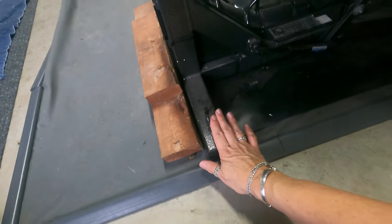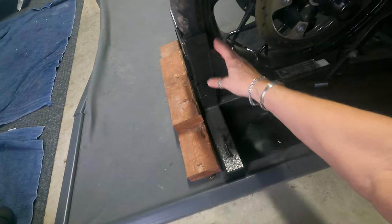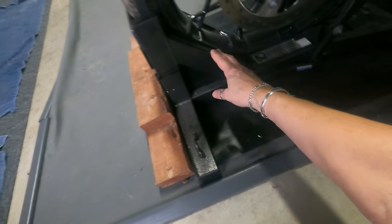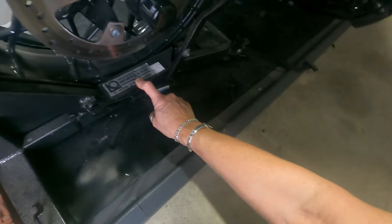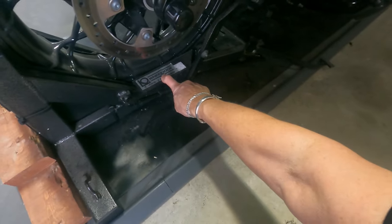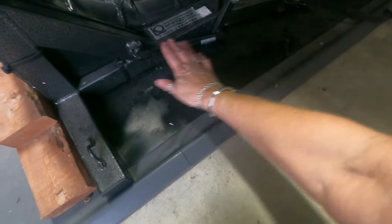Here are some of the features you'll see. This is solid — this is not like your cheaper wheel chocks. Like I said, this is called the Wheel Dock. I'll make sure I've got a link down in the description for you, so if you decide to check them out, please do.